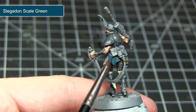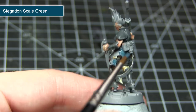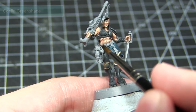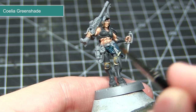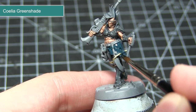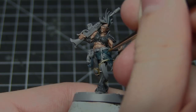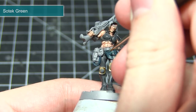The next area I will be painting will be any dark blue cloth on the miniature — in this case the cloth around the waist. We want to base coat these areas with Stegadon Scale Green. With our base coat completed we can now apply a wash of Coelia Greenshade. This is a perfect wash over Stegadon Scale Green because it has a slightly greenish blue hue, so it won't affect the colouring but still gives shading in the recesses. The final step in painting the blue cloth is to apply an edge highlight of Sotek Green.